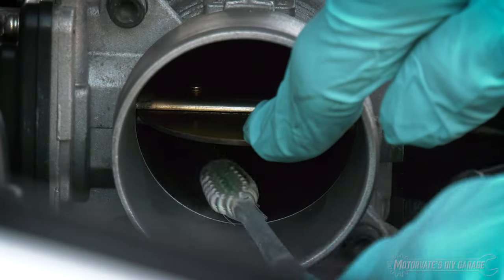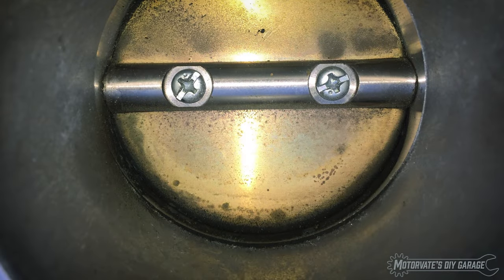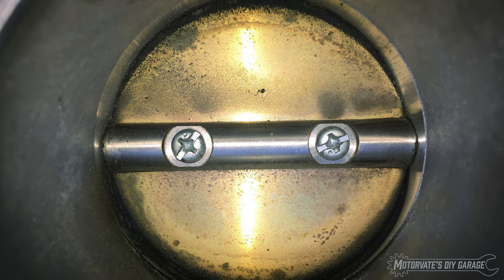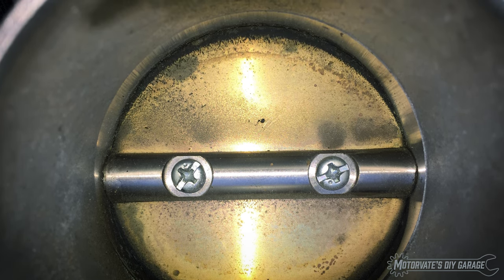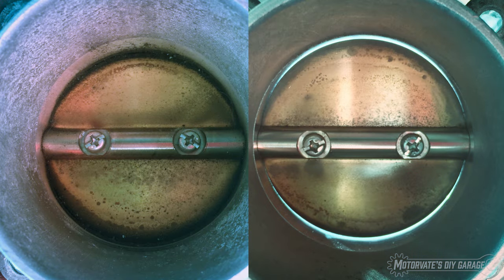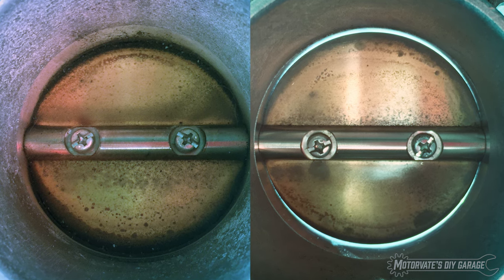After you clean a dirty throttle body, there is a good chance your idle will be higher than it should be. Over time, carbon will build up around the edges of the throttle plate due to how the positive crankcase ventilation system works. This is normal. To compensate for carbon buildup, the engine computer will slightly open the throttle. When all of the carbon buildup is removed, more air passes through, resulting in a higher idle.